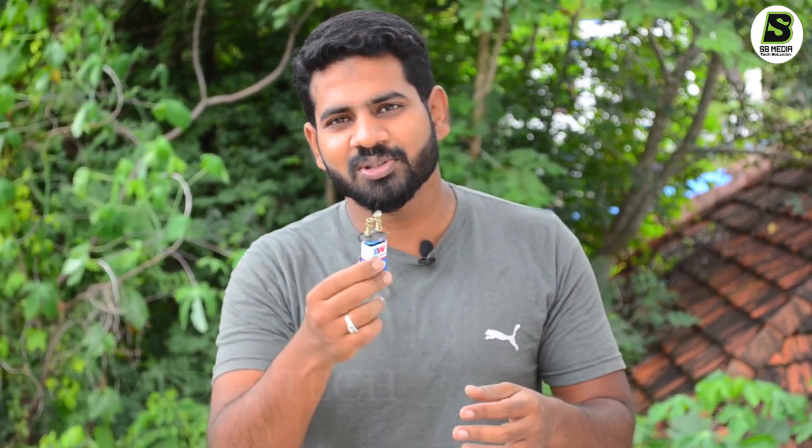This video will be made. Please comment on this video and subscribe to our YouTube channel. Thank you for watching.